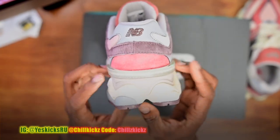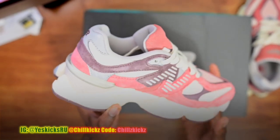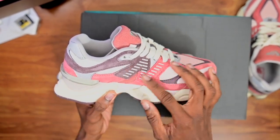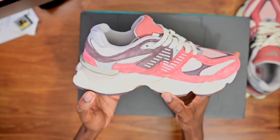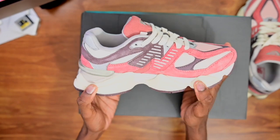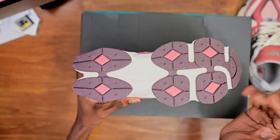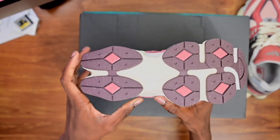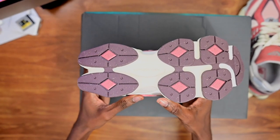All the way around you have your back plate there looking nice. It's not reflective — just a regular stitched suede. You have your Abzorb foam which is some very soft foam. I really enjoy the feel of these on foot — I wear these for eight hours plus and my feet don't hurt, compared to when I wear Jordan Fours or Jordan Ones.